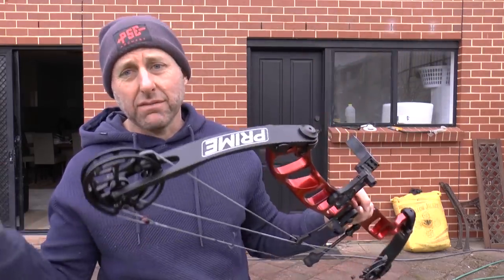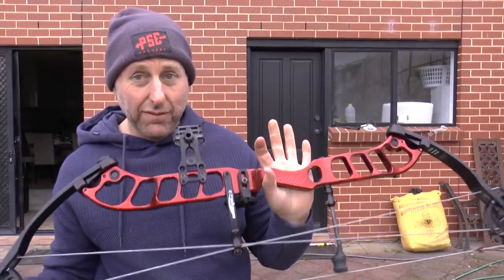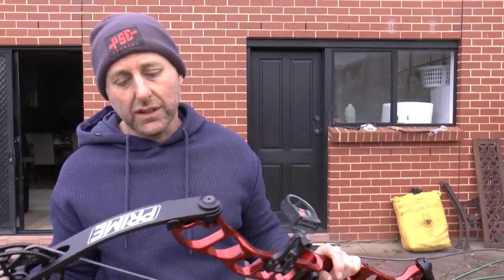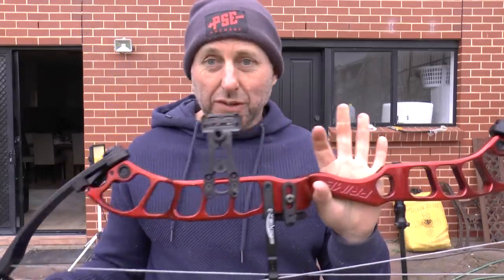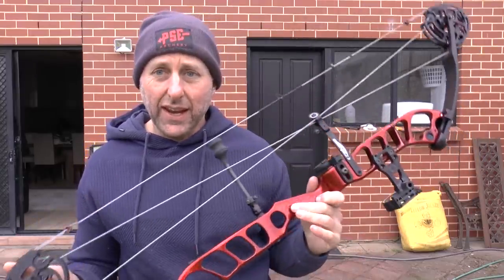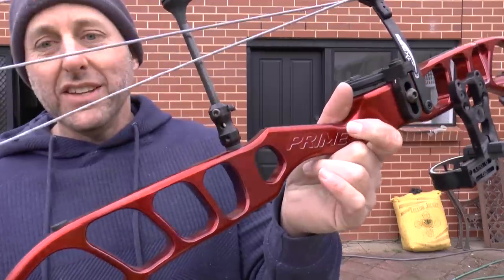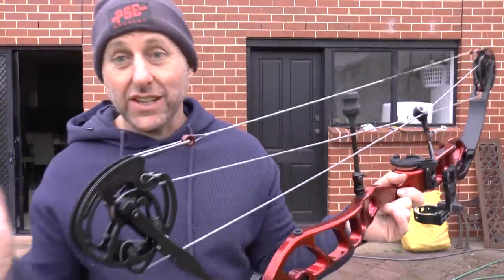He mentioned he had three sets of cams. Then the day after, he came back asking for a trade-in price. I asked what he paid — he paid $850 for it secondhand. So I thought, well, I'll do a review. He traded this in on a PSE NXT 35, and I thought this was a great chance to do a review.